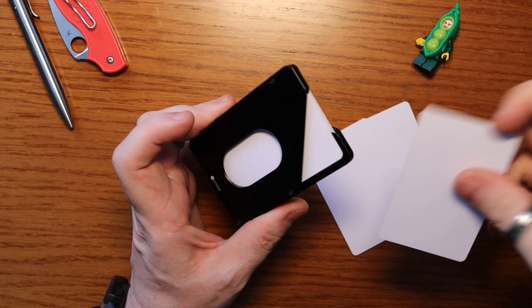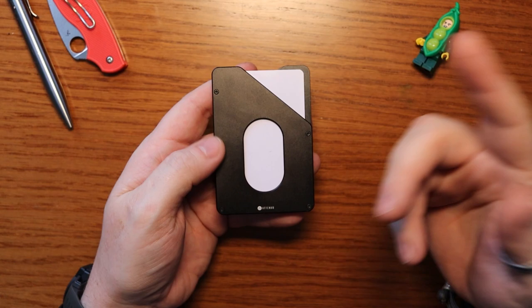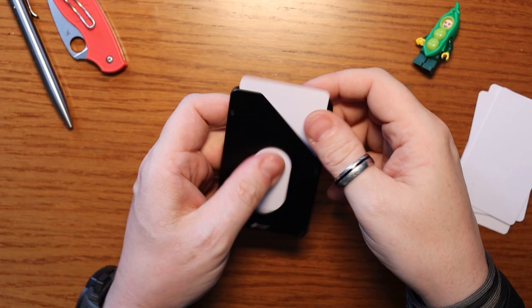You just simply can't shake the cards out of this. I'm not going to demonstrate that now as I've got some dedicated content on it if you want to watch that. So yes, this is the Attenuo Wallet Version 2 from Attenuo.